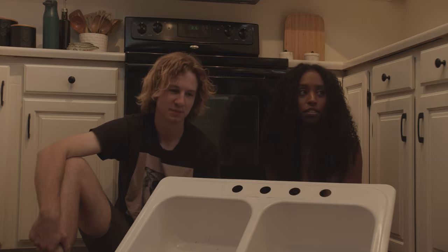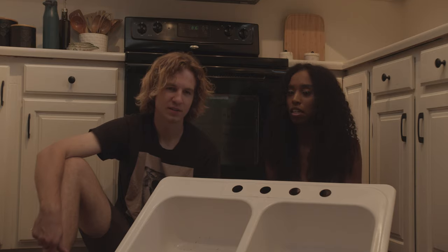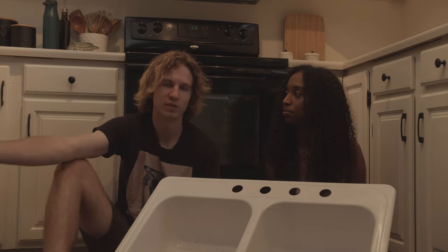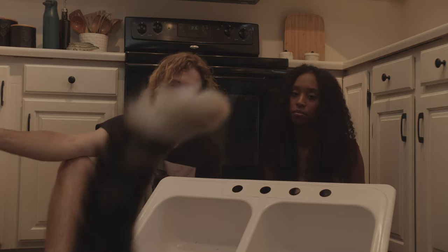We thought we were being smart going the cheaper route, but we still ended up buying a new sink anyway — which I'm actually kind of happy we did. The sink we ended up buying was about $200, which isn't bad.